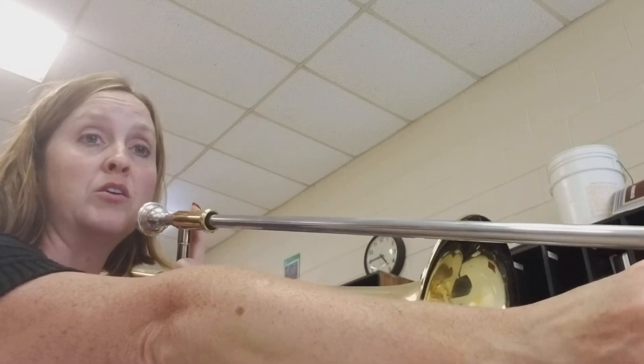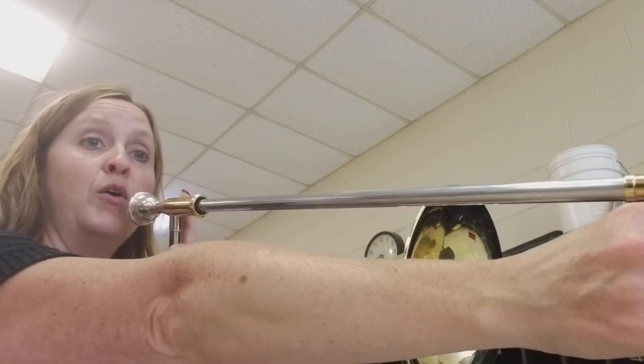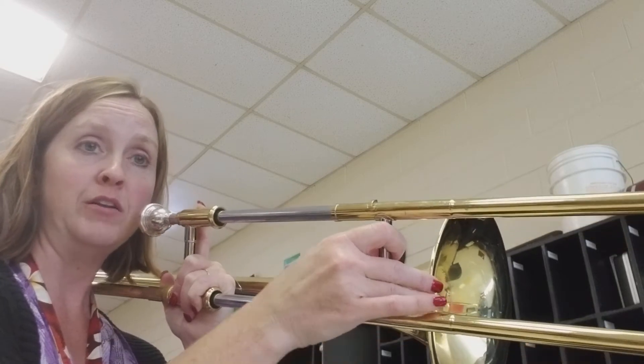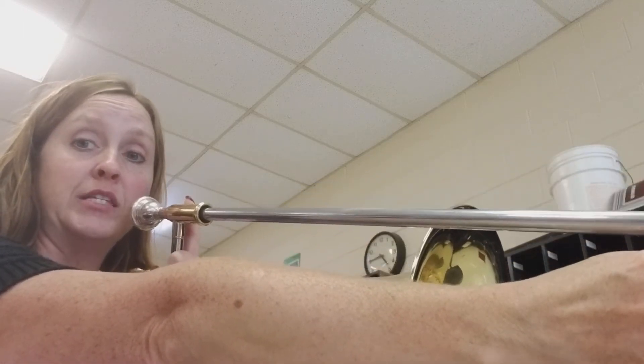So it's going to start out staying in 6th: Re, Re, Sol — and then we're going to go into 3rd position for your E flat, back out to 6th for the C and the F.